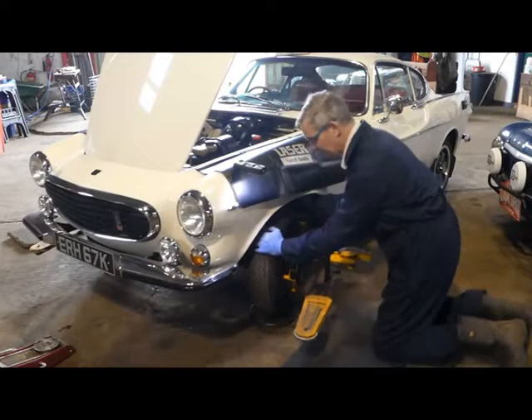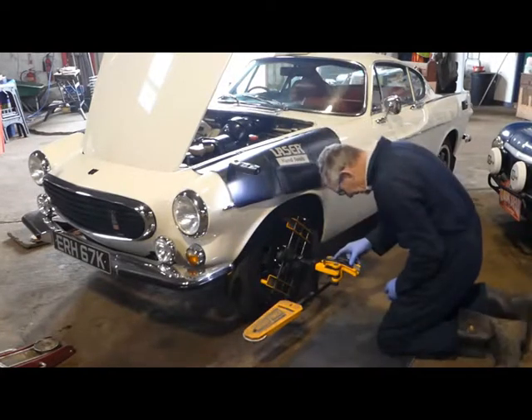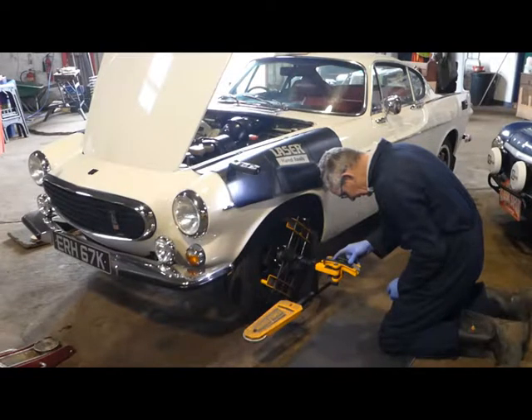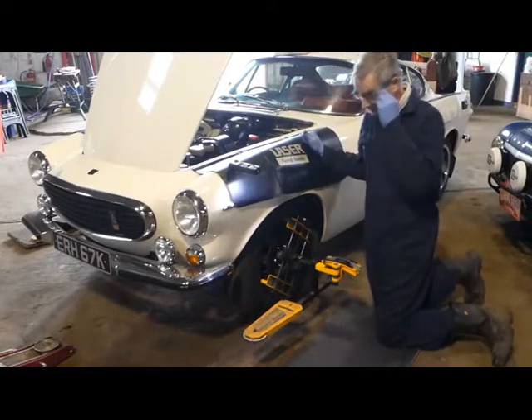That is plus 2.2 degrees of caster — I'm happy with that — and minus 0.7 degrees of camber. We're done.